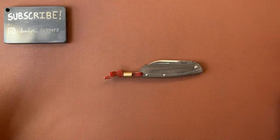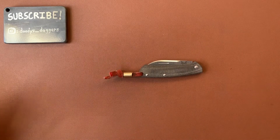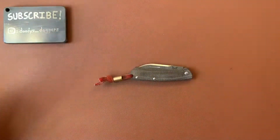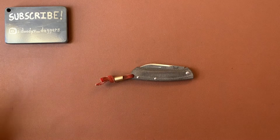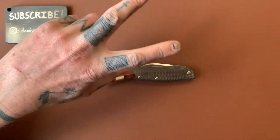And that's really it. It's a simple knife — there's not a whole lot else to say, to be honest. That's the Benchmade Proper. Nice short one today. Thanks for watching. I'll catch you in the next video. Adios.